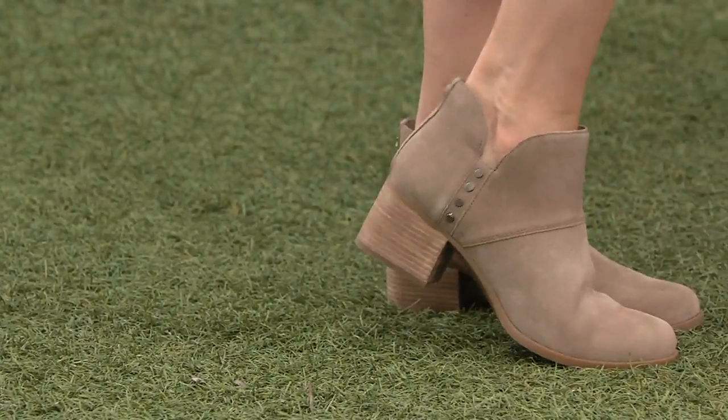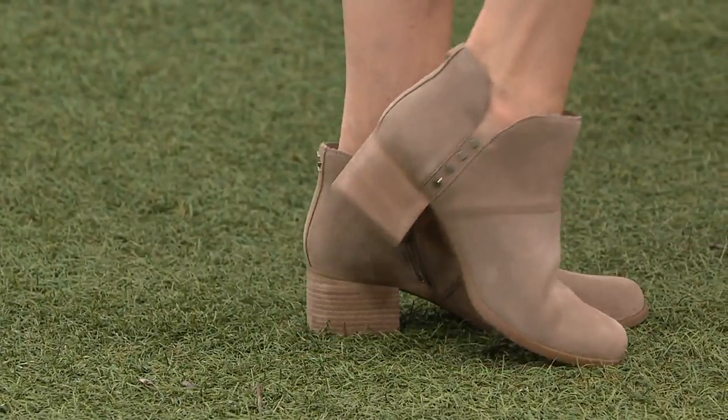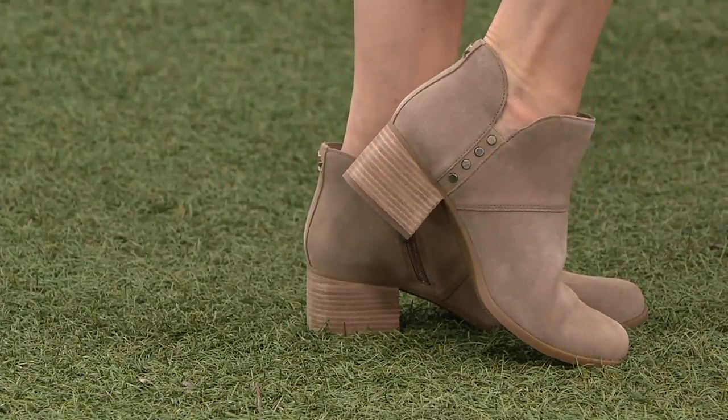I'm getting arch support out of this, too. Now you're really feeling that insole that we have. Okay, this is next level.